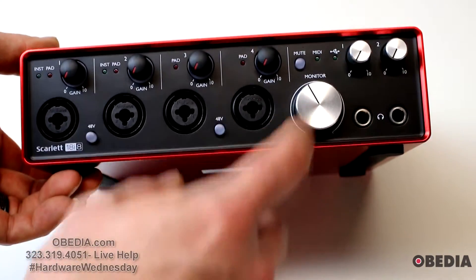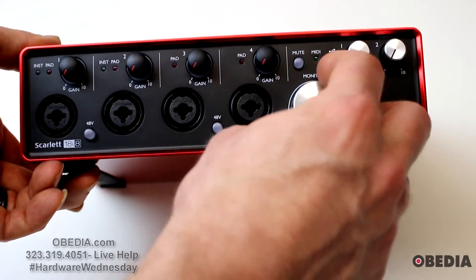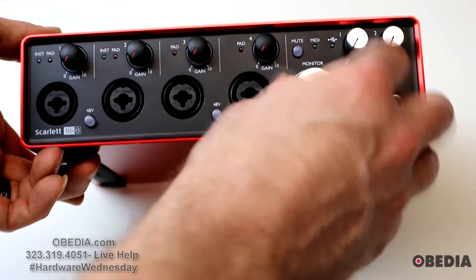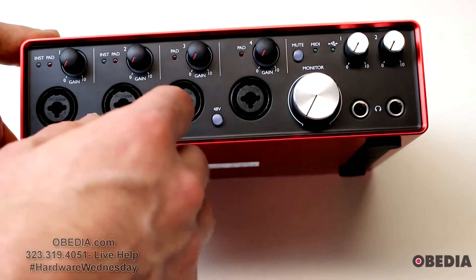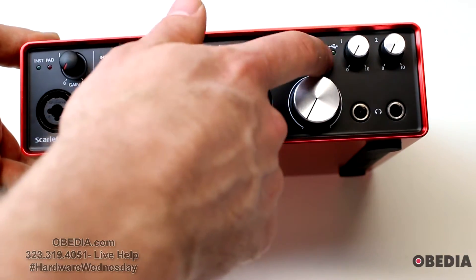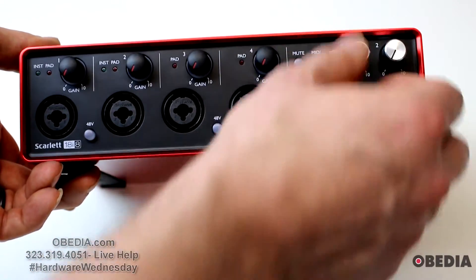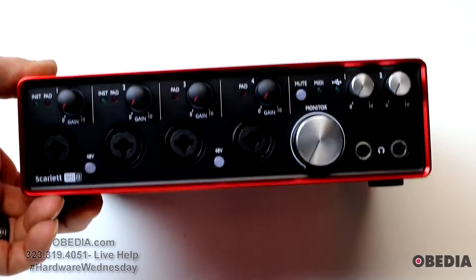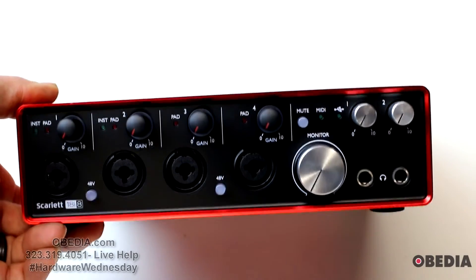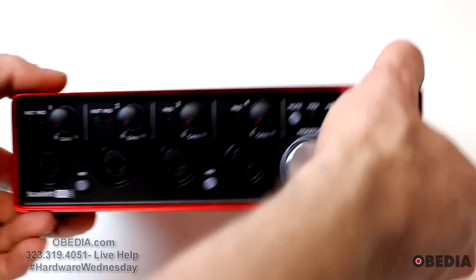We have our monitor dial right here on the far right-hand side — it's not clicky but it is nice and smooth. There's also a mute control for the monitor, a MIDI input monitor light, a USB monitor light, and headphone control for headphone outputs one and two. So there are two headphone outputs on this, which is something you find on a lot of Focusrite devices — two headphone outs instead of the standard one.